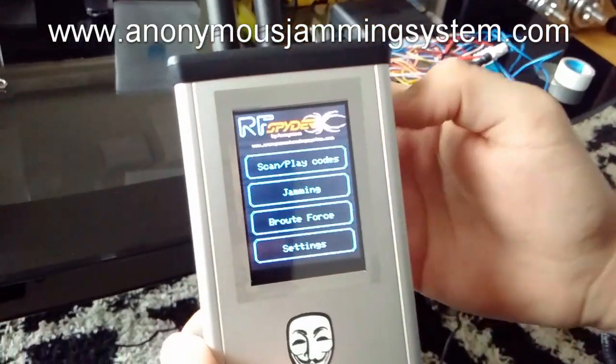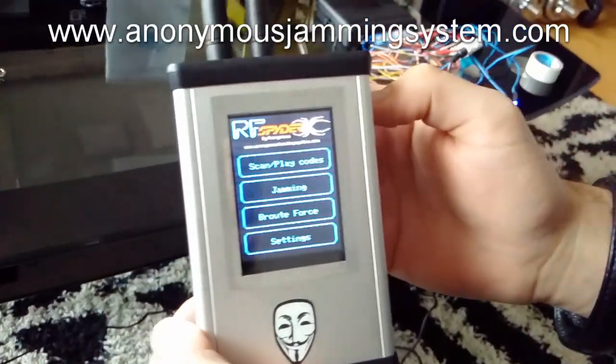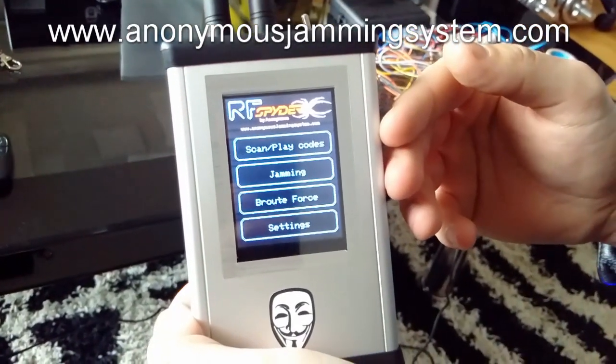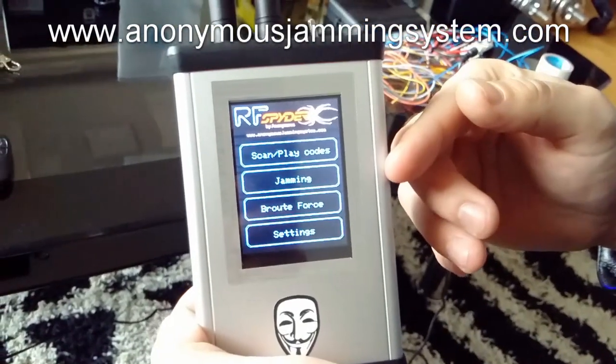Hi guys, this is our new product, RF Spyder by Anonymous. This product has two functionalities: one is code grabbing, the other is jamming.